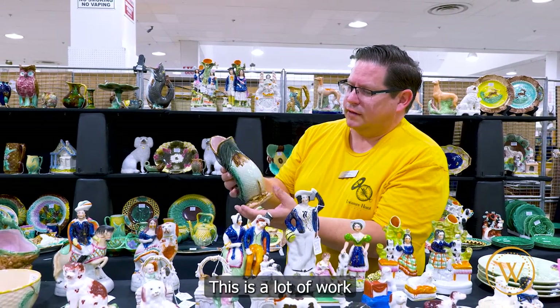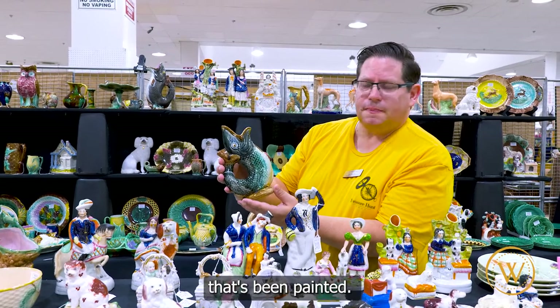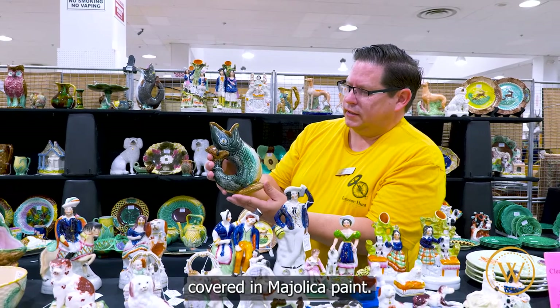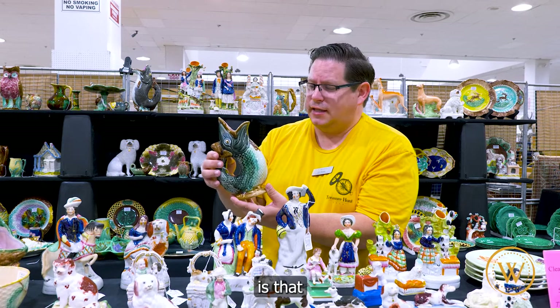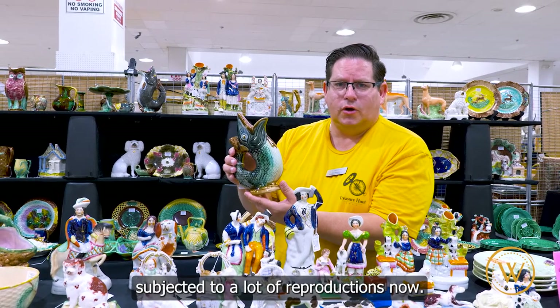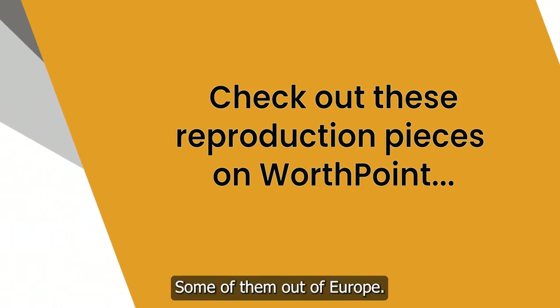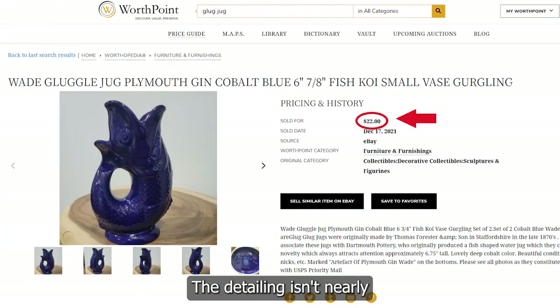So this is a lot of work to find a piece like this that's been painted. Are they normally not painted, the glug glug jugs? No, they're usually covered in Majolica paint, but the thing about glug glug jugs is that they are subjected to a lot of reproductions now. You'll see a lot of reproductions coming out of China, sometimes out of Europe.